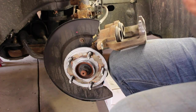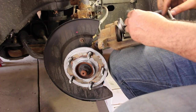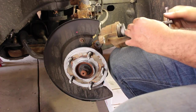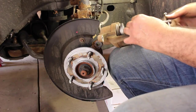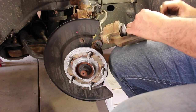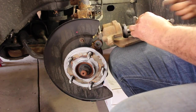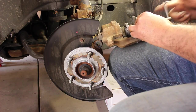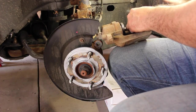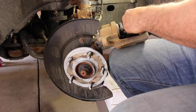Now we need to compress the pistons. I have a caliper compression tool — you can also use a C-clamp, but oddly enough I don't have any C-clamps. Just compress the caliper with either one of these tools or a C-clamp.